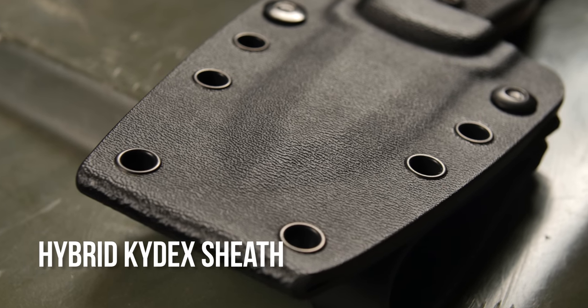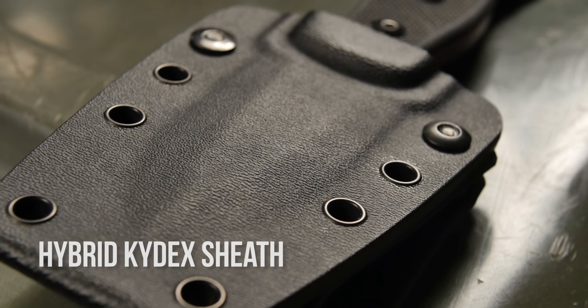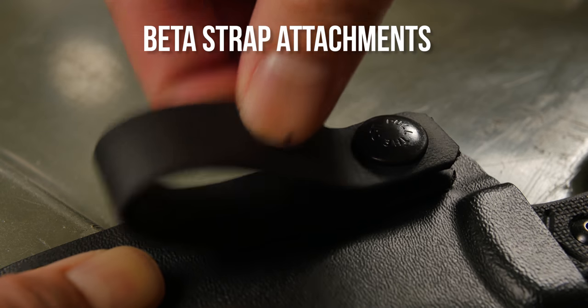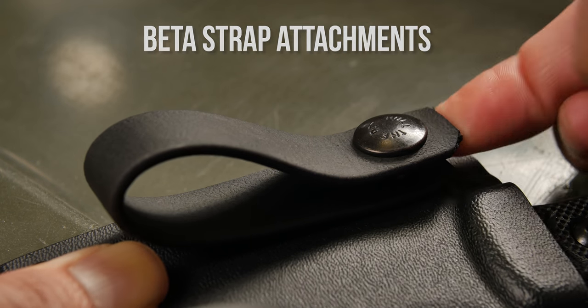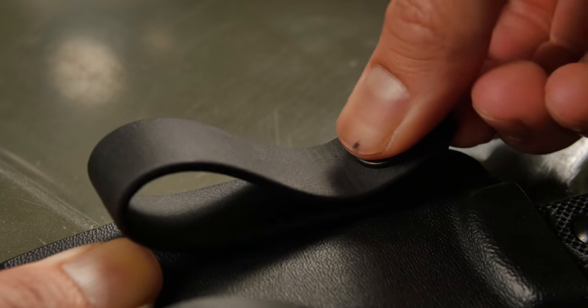The hybrid kydex sheath features the strength of a one-piece taco-style sheath with the mounting capabilities of a two-piece pancake-style sheath. For mounting attachments, we chose the beta straps for maximum flexibility in mounting, and also for durability and strength. These also feature pull-the-dot fasteners, which only come out when pulled in the correct direction, so they're more secure than standard fasteners.